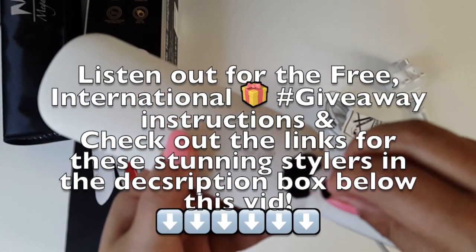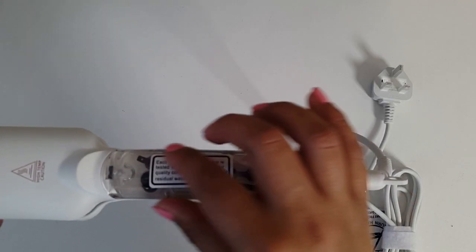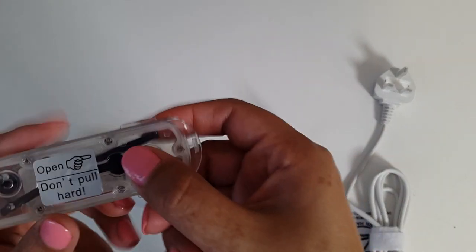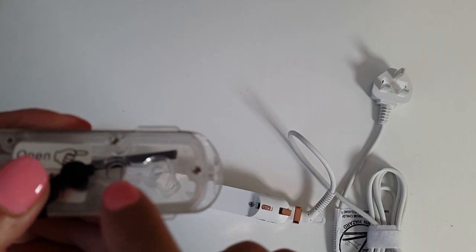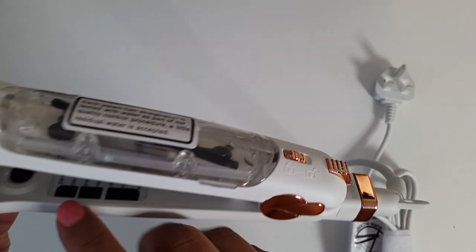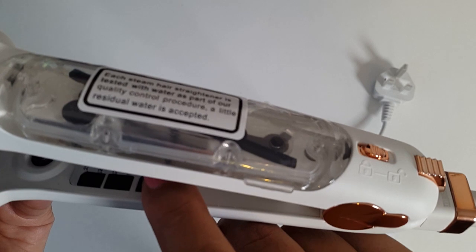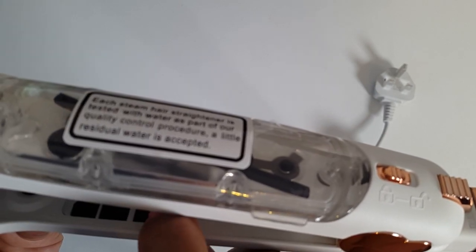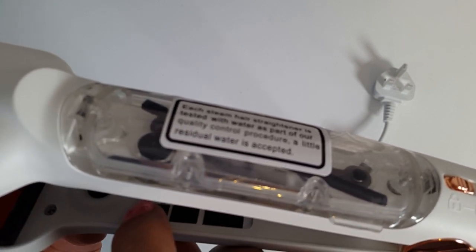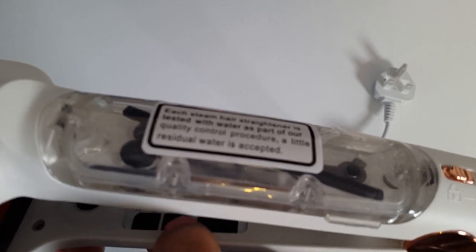At the bottom here we have the switch for the steamer — off, low and high settings. The water tank is here, takes up to 10 millilitres of water. Simply unlock it from here, pop it open. Pour in the water in these two holes. I'll do a little demo on this later on. Here we have the temperature settings. The power on button will automatically set the temperature to 170 degrees. Temperature goes from 150 degrees to 170, 190, 210, 220, and the maximum 235 degrees Celsius. We've got the plus and minus buttons here to put the temperature up and down.